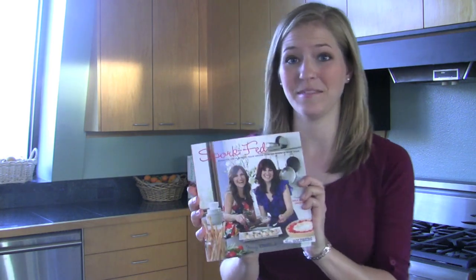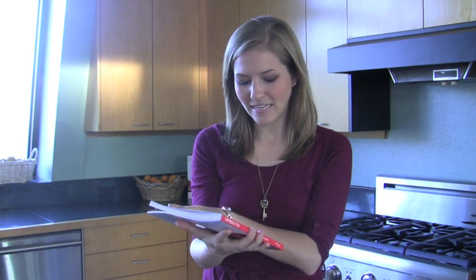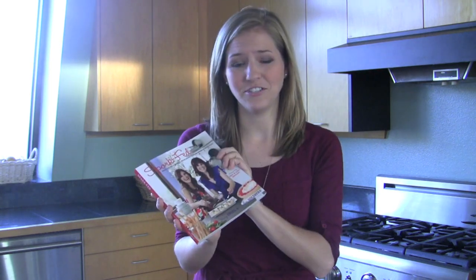Hi everyone, this is Michelle Taylor from veganbreak.com and I'm really excited — I just got this brand new cookbook in the mail. It is called Sporkfed and it is written by Jenny Engel and Heather Goldberg, two fantastic energetic bright sisters that live in the Los Angeles area. They've actually been doing cooking classes for several years now and they finally came out with a cookbook, so this is a long time coming.